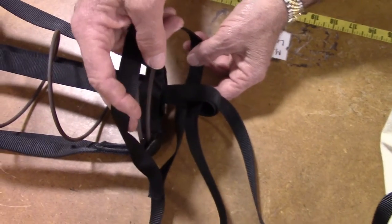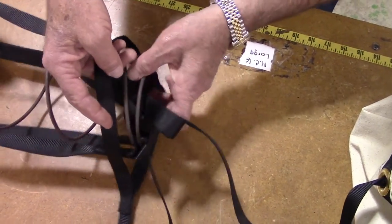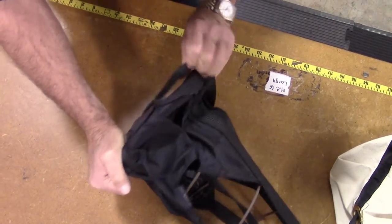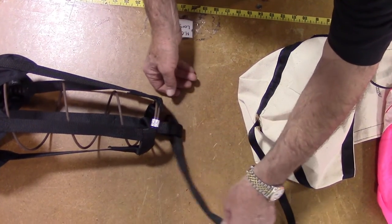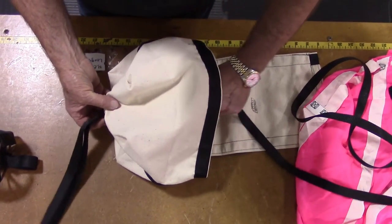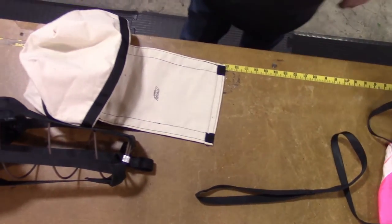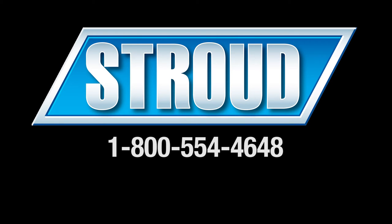Begin at the base of the spring and slide the loop up and over the top of the pilot chute. Then simply pull the bridle cord through and out of the loop at the base of the spring and the pilot chute is now detached. To remove the deployment bag, continue to pull the bridle cord through the D-bag from the inside until the cord passes all the way through. The deployment bag and pilot chute are now off and you are ready to install new ones. Please call us if you have any questions about removing or installing your pilot chute and deployment bag.